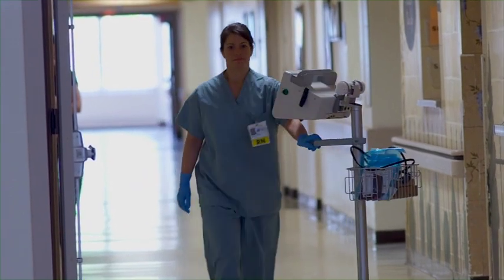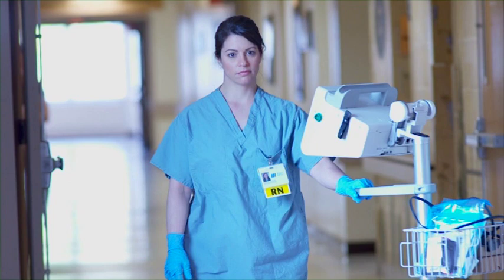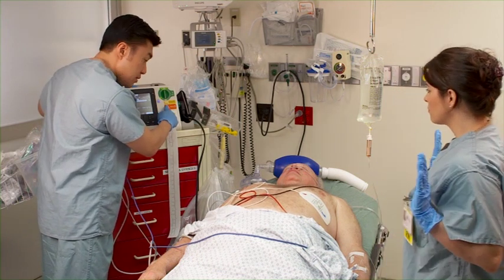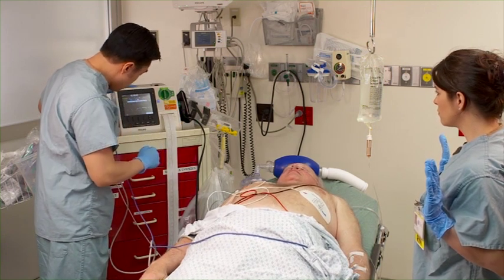The HeartStart XL Plus Defibrillator Monitor uses our clinically proven and patented smart biphasic waveform to deliver a versatile device that's ready to respond to any in-hospital cardiac emergency. It combines a comprehensive set of features in a device that offers easy-to-use, intuitive operation.